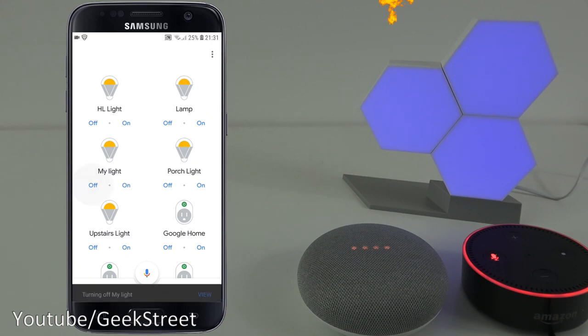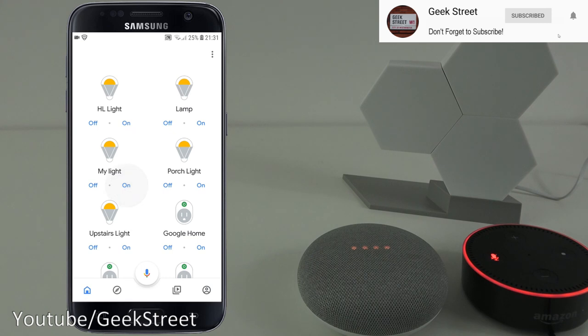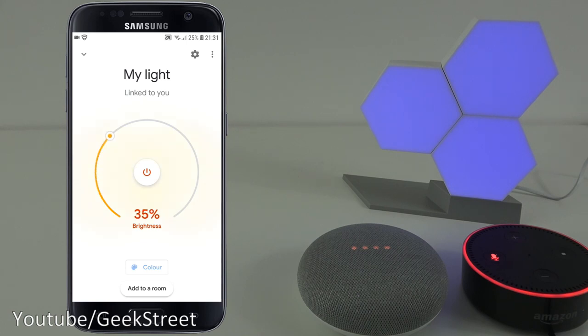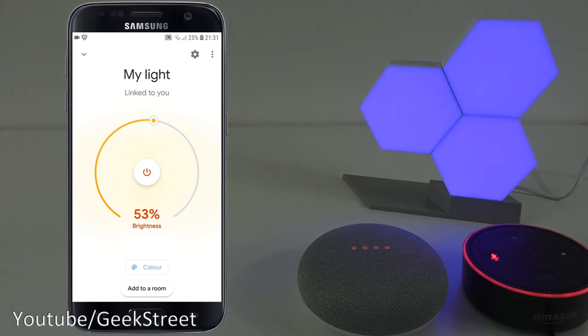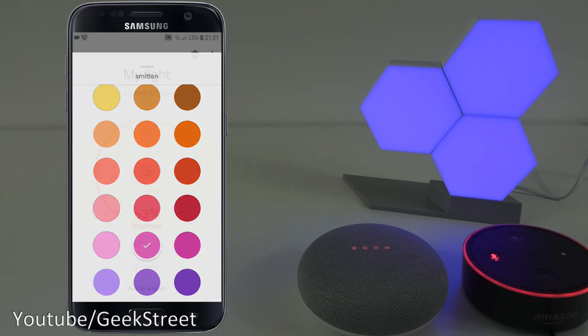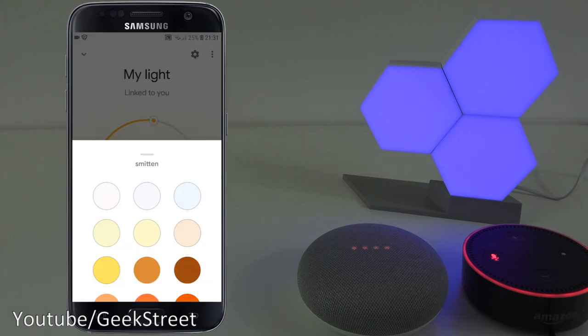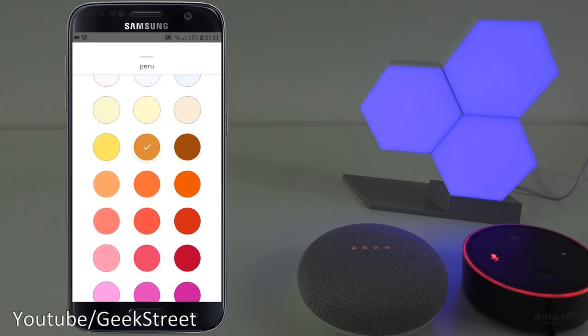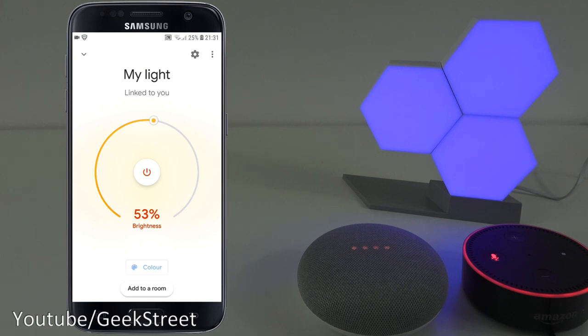From this part of the interface I can click to turn it off, turn it on, and if I go into it I can adjust the brightness. Same as with Amazon Alexa I can go to color and change it in theory - though interestingly you can't change the color from the interface even though it says it's selecting it.